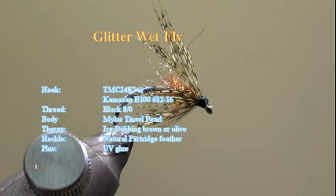The body will be made with mylar tinsel pearl. The thorax will be made with eye stubbing brown or olive. For the hackle we will use a natural partridge feather, and in addition we will need some UV glue.